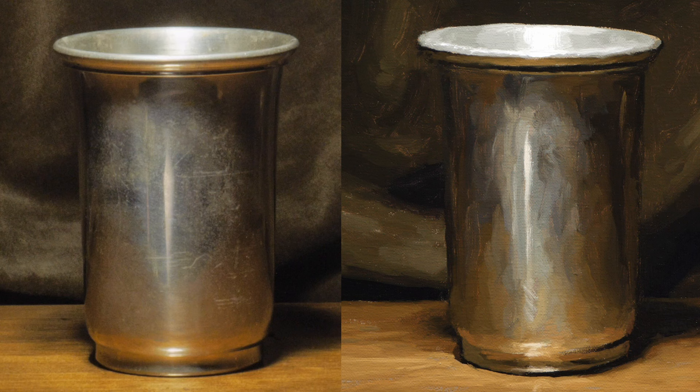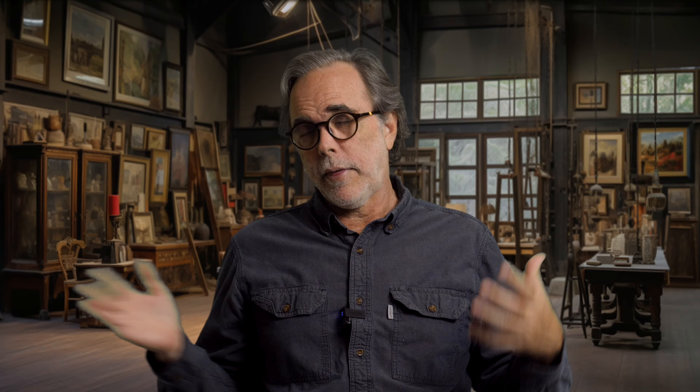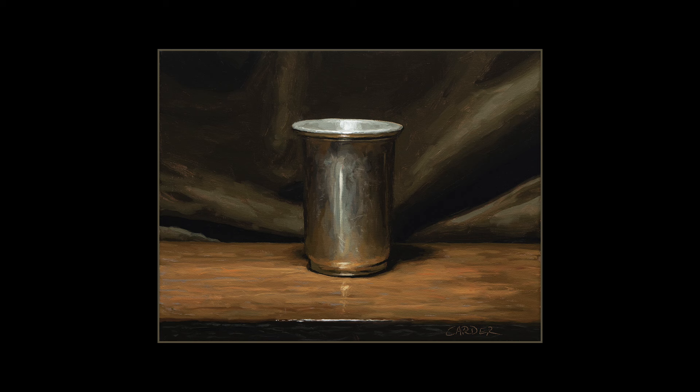Once you have the canvas covered with paint, you're ready to do any fixing you need. The first thing is always to look for value problems and fix those first. If there's any detail that needs to go on top, like little flicks on the silver cup here, those go in after you've decided all your values are right. I don't like to blend and make things all smooth — keep a little bit of texture no matter what you're painting. When figuring out what's wrong, it matters what it looks like from about seven feet away, not up close. As Rembrandt said, paintings are for looking, not for smelling — make your judgments from seven feet away.